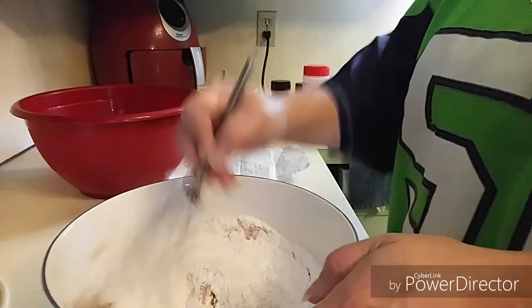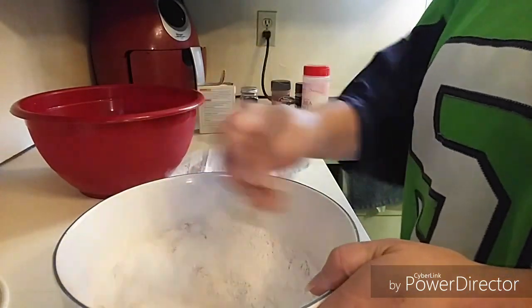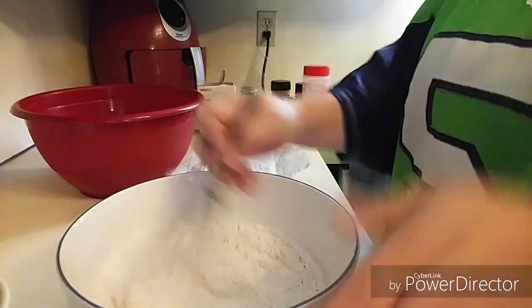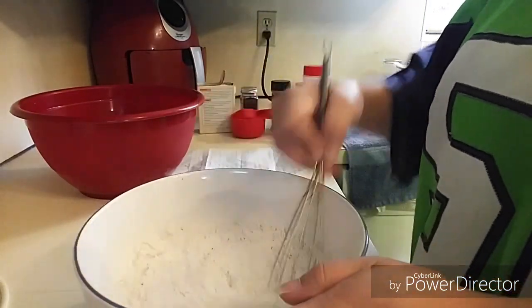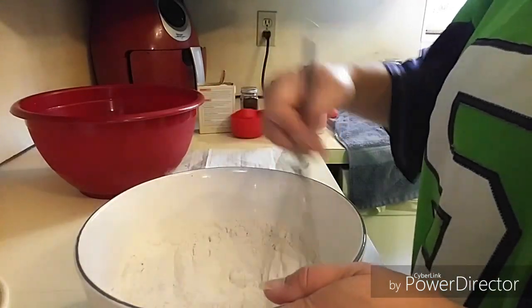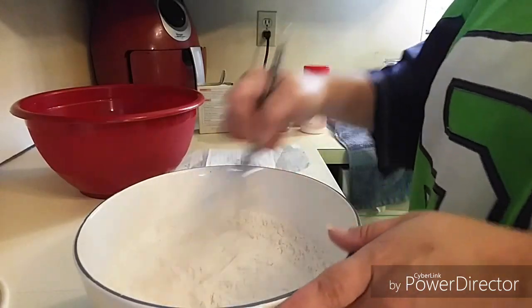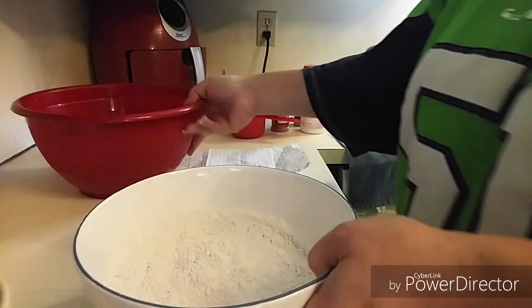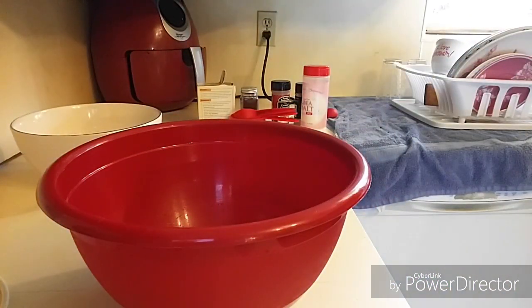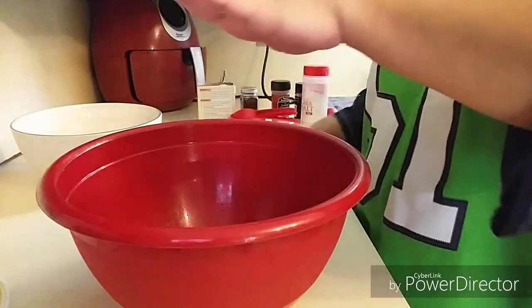Then I'm going to whisk this all together real good. It smells like the holidays in here with that cinnamon and cloves. When you whisk your flour, you're pretty much sifting it — that's all you're doing. And then you get all the ingredients all blended in. So you get all your dry ingredients together.